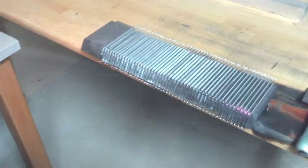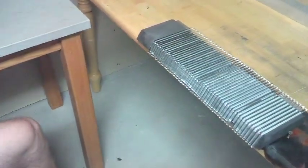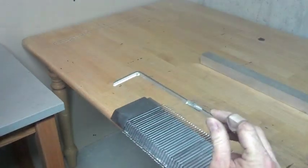There we go. 50 scrapers. You want to show the end piece? End result? That's it.